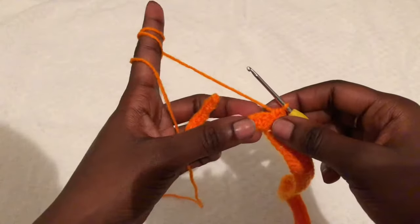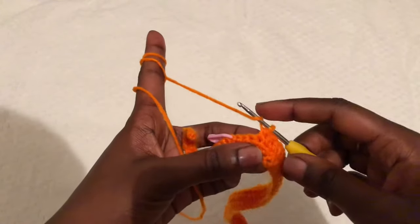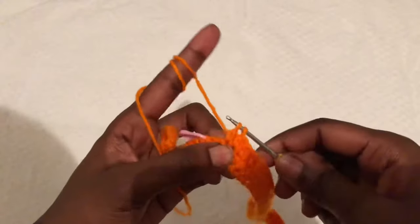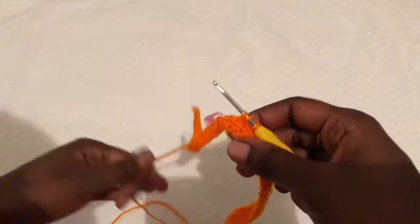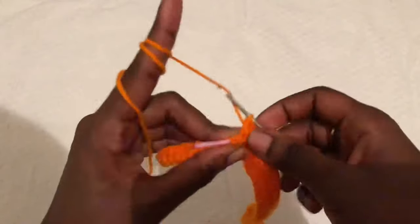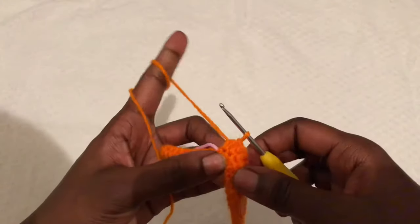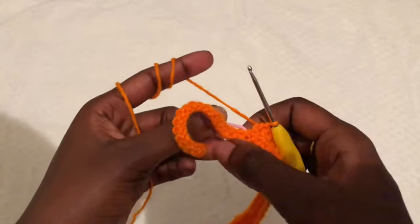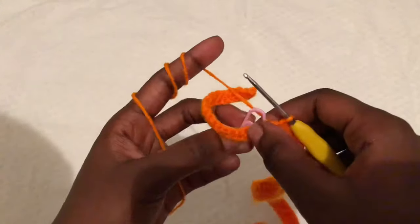I'm almost at my stitch marker — I have a few half double crochets to go. Then I will remove my stitch marker and start working on single crochets going up. Remember we are doing only 20 single crochets. Remove your stitch marker and start working on single crochets.